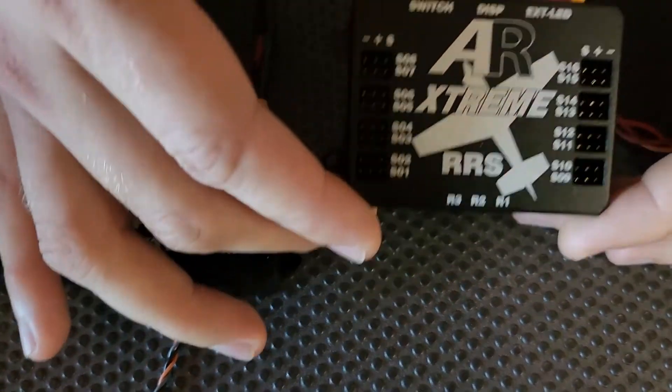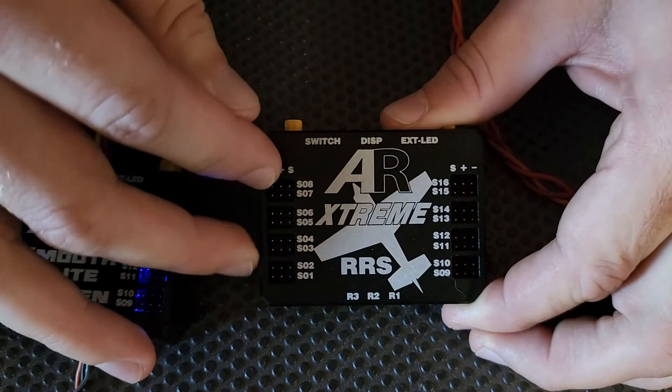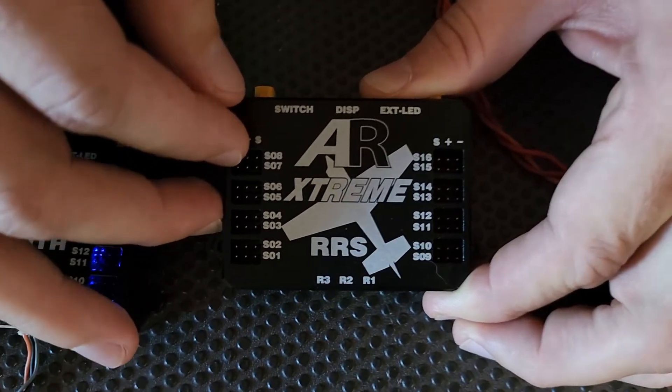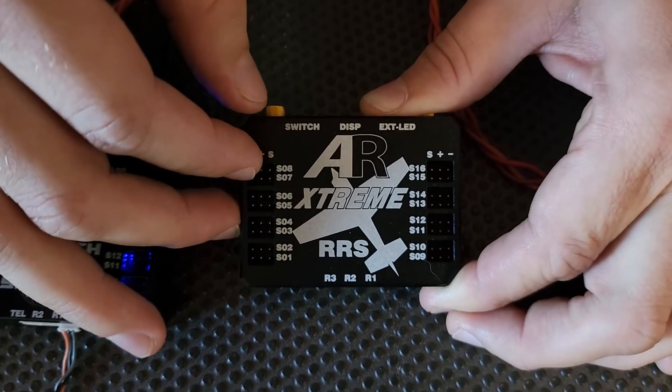All of these features are exactly the same with our AR Extreme RS. This is also a high-powered unit. Each one of these ports is capable of up to 10 amps, which is enough to drive your servos, your electric retrax, or if you've got a lighting system like an ILS-03 lighting kit from Advanced Radio, it'll power that too.